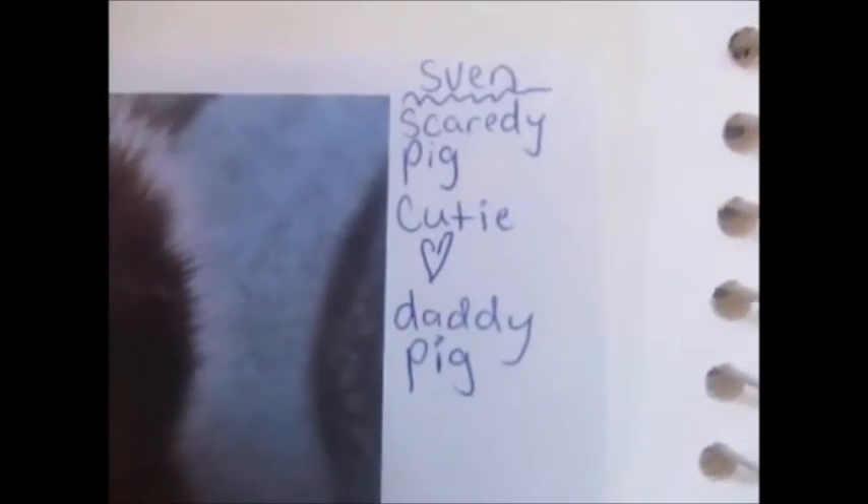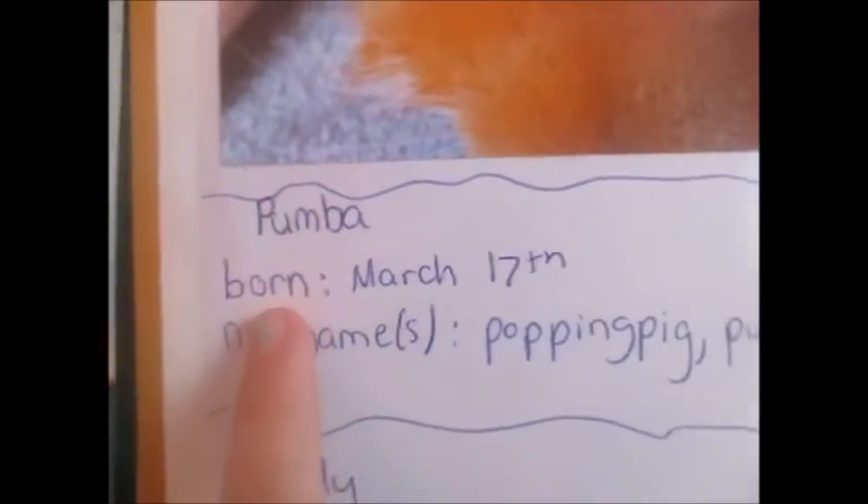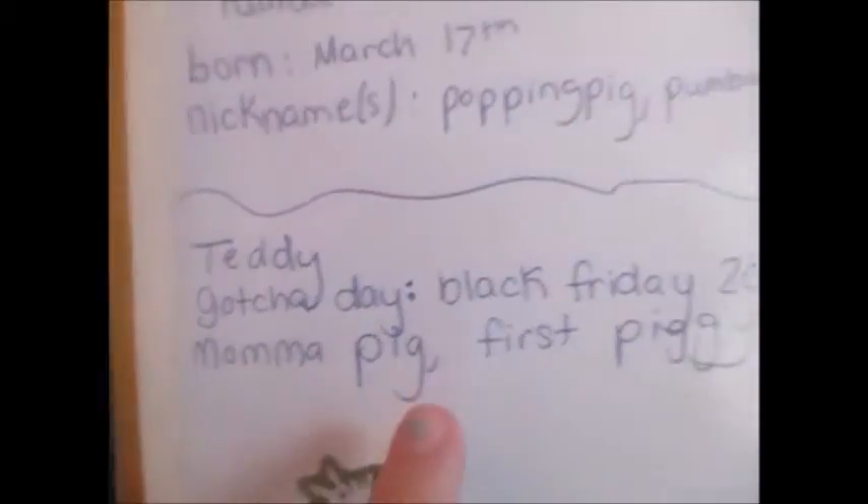So Sven's got today — because we didn't have him when he was first born, we kind of adopted him, we bought him from an animal store. We got him on December 7th, 2015, and he was such a good boy. I put information about him — he is a shy pig but he's a cutie, and he's a daddy pig. He had four little babies; one of them went to live with my aunt. Next is Pumbaa — he was born March 17th, his nickname is Puppy Pig. Then we have Teddy, her best name is Black Friday, born November 27th. She's the mommy pig and the first piggy we ever had.